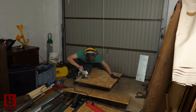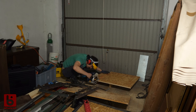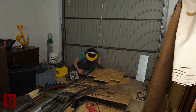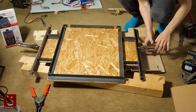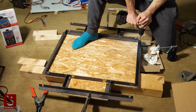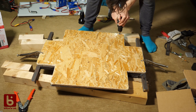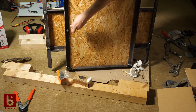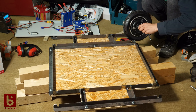This spare wooden board will make a good floor. I had to continue inside since it became so late. The mounting of the board is done with some 6mm bolts. Last part is just to mount the wheels.